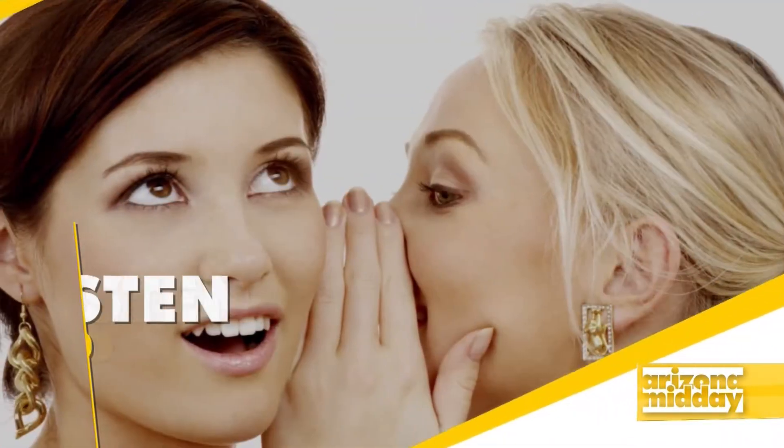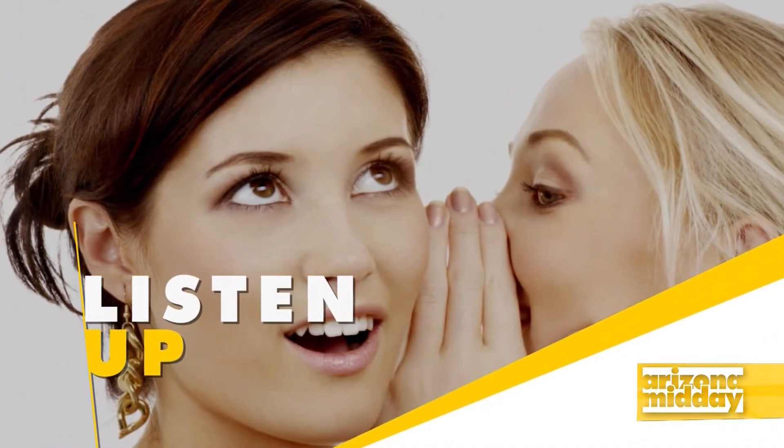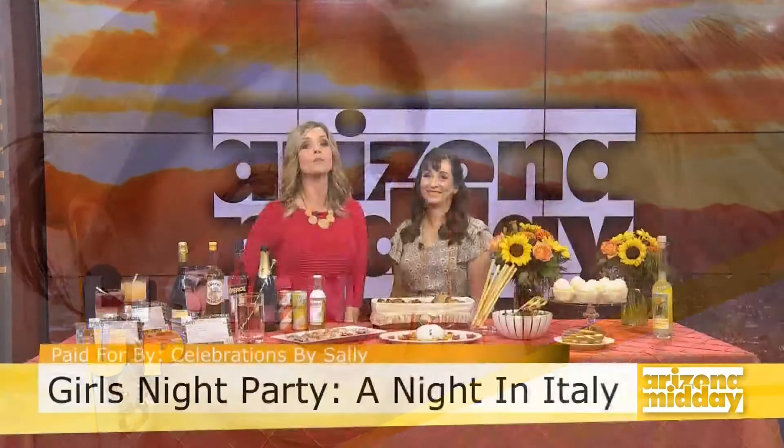Today on the show we are having a girls night in and showing you how to plan your own party. If you want a girls night in with your friends, how about enjoying a trip to Italy without ever leaving the valley?